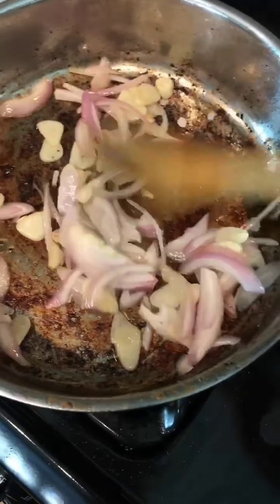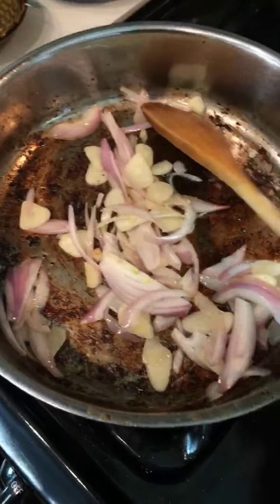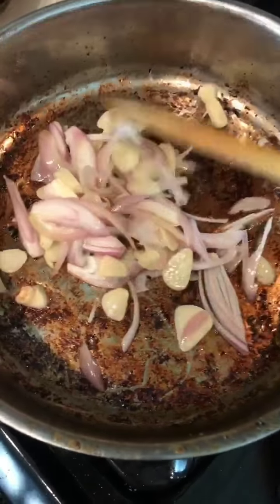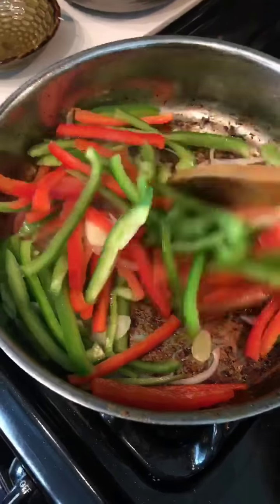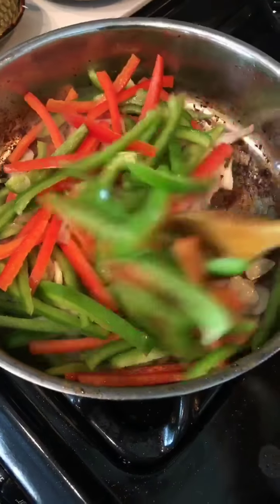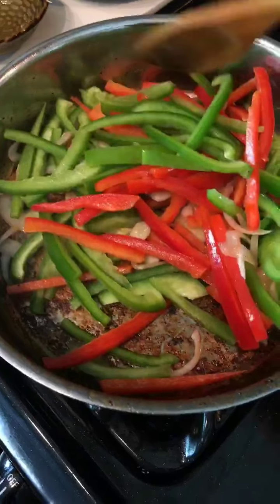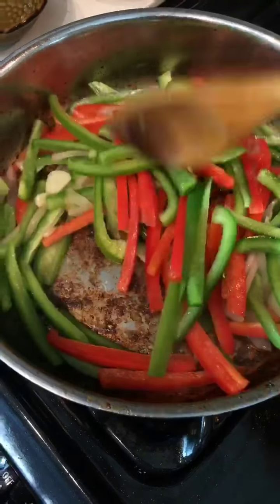Set the beef aside and sauté the aromatics — garlic and shallots. Always season them with salt to bring out more flavor. After that, add the bell peppers. Today I use green and red. If you are AIP, swap with sliced carrots and celery instead. If you are keto, use all green bell pepper instead.